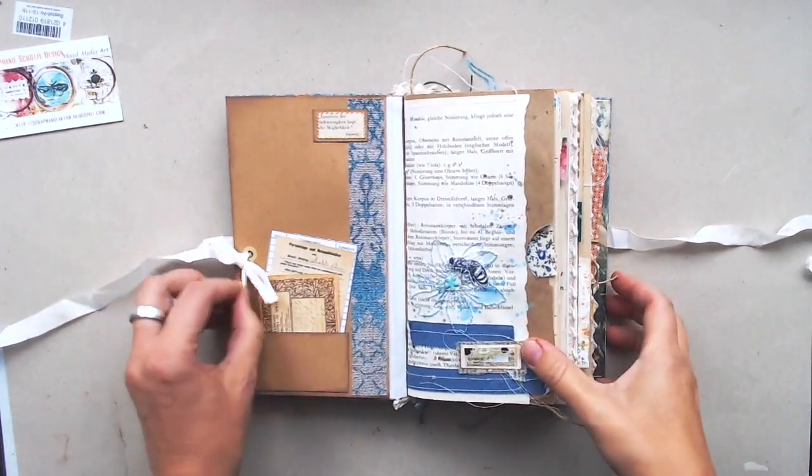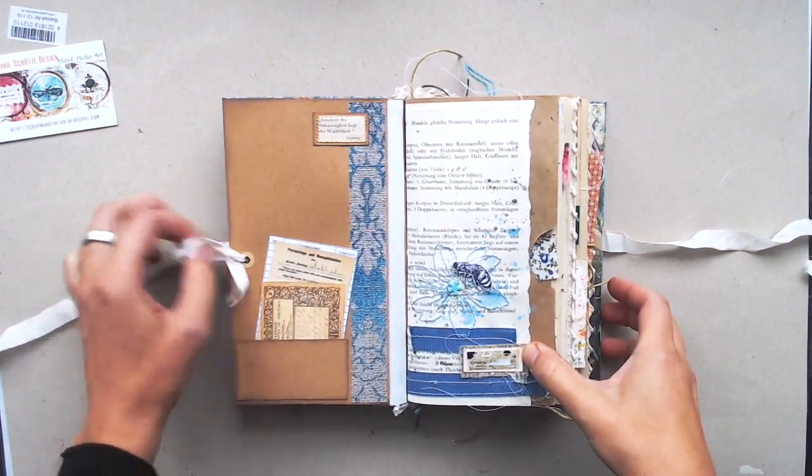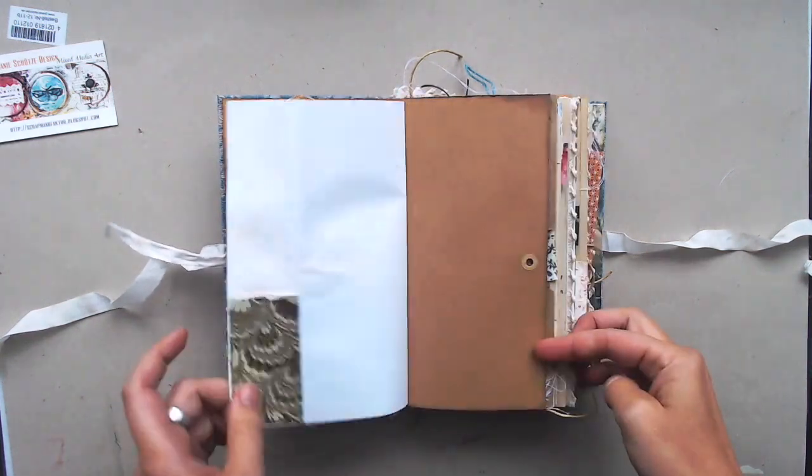272 front and back you can write on. On the front cover you have a little folder with a closure with a ribbon and there you can put some things in it.